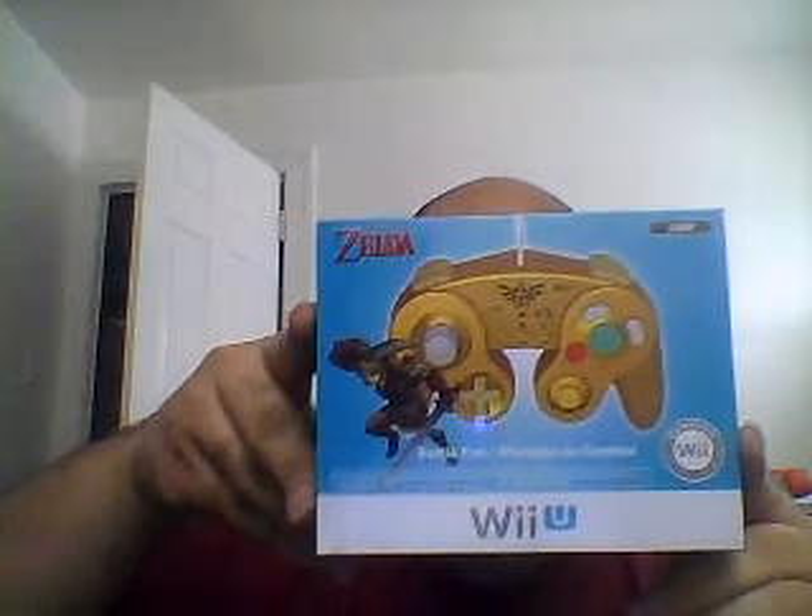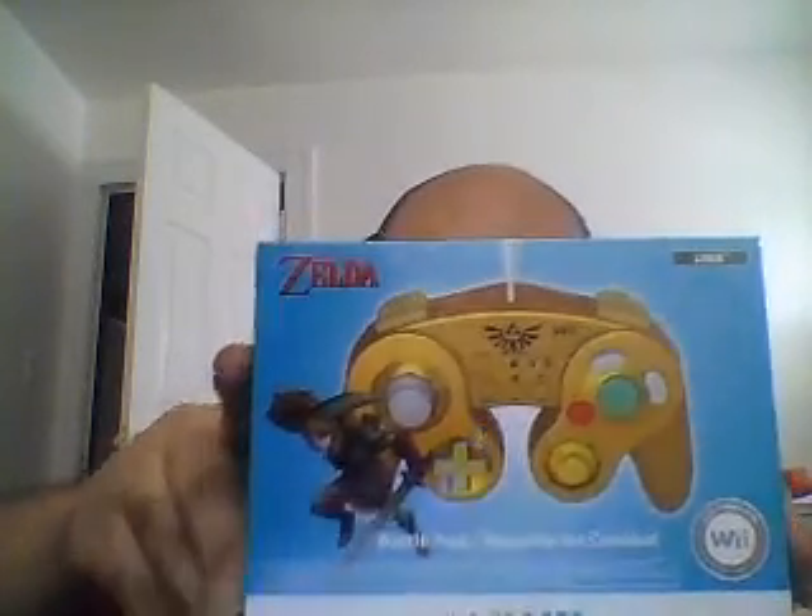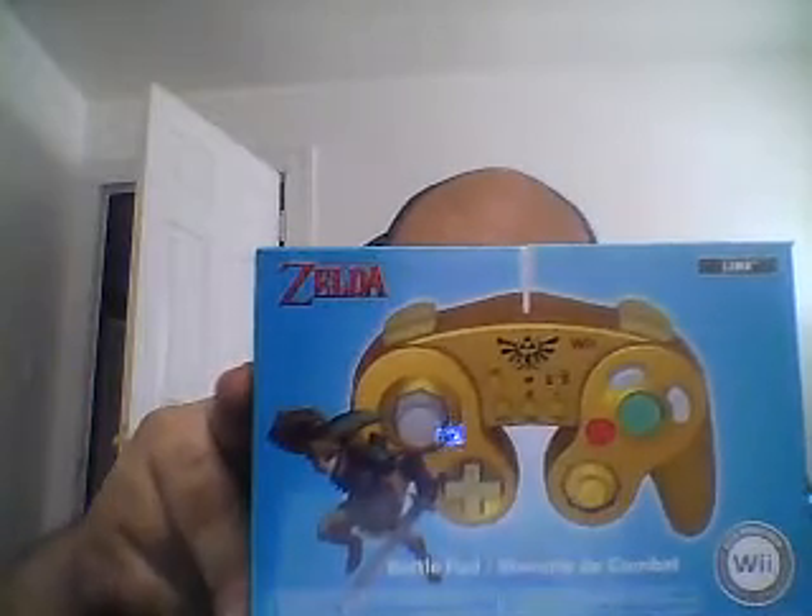First off, I'd like to show this — this right here is a Hori Battle Pad that I ordered off of Amazon. As you can see, it's supposed to look a lot like the GameCube controller, and it very closely resembles it, but it's supposed to function like a Classic Controller. You can connect it to the Wii Remote and play with it.